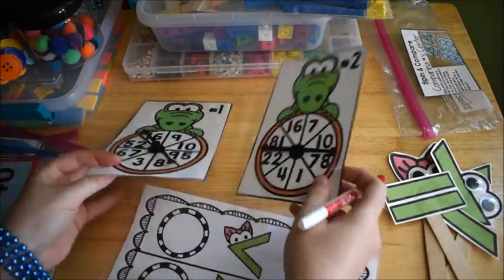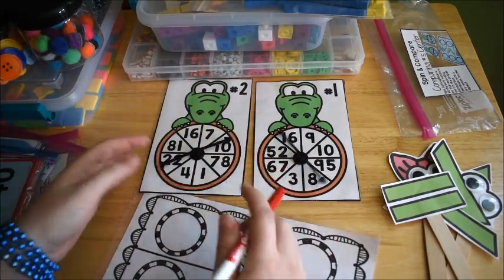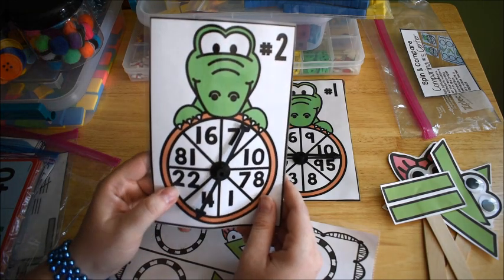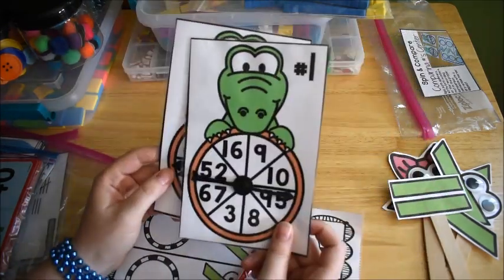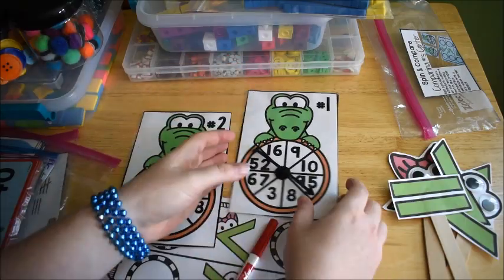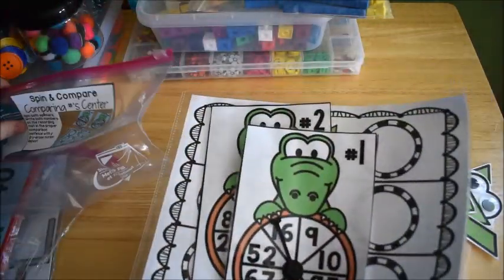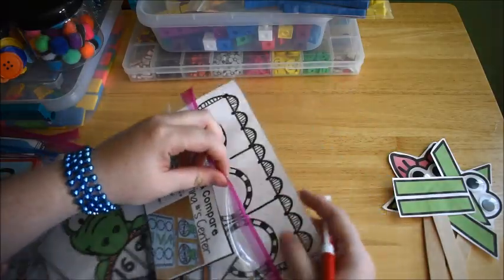If you wanted to, you could always flip the numbers so the first and second number swap. I get questions a lot on where I get my spinners — these are just game spinners from Amazon, they come in packs of 8 or 10, fairly cheap around $6 a pack. I prefer that over having them use a pencil and paper clip. I'll leave a link below to this activity and also to the whole comparing numbers unit.